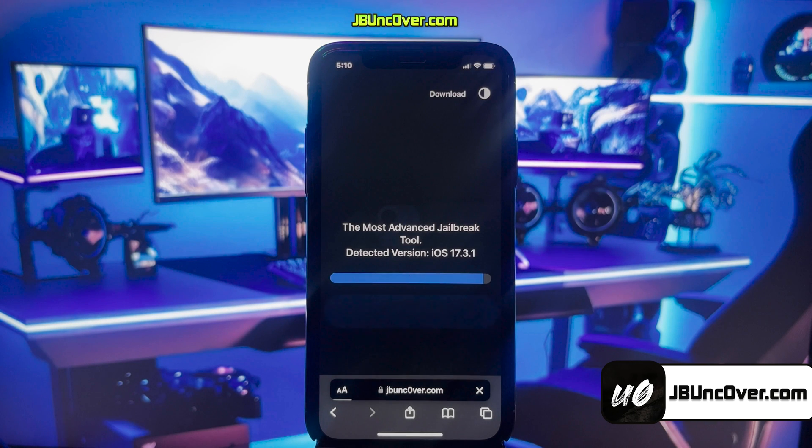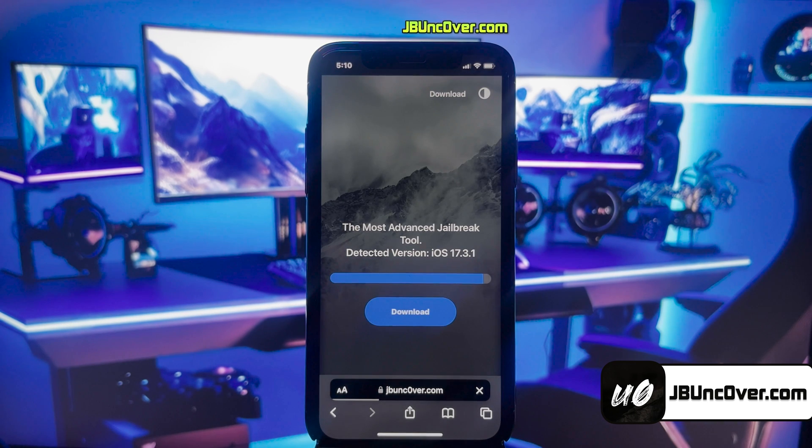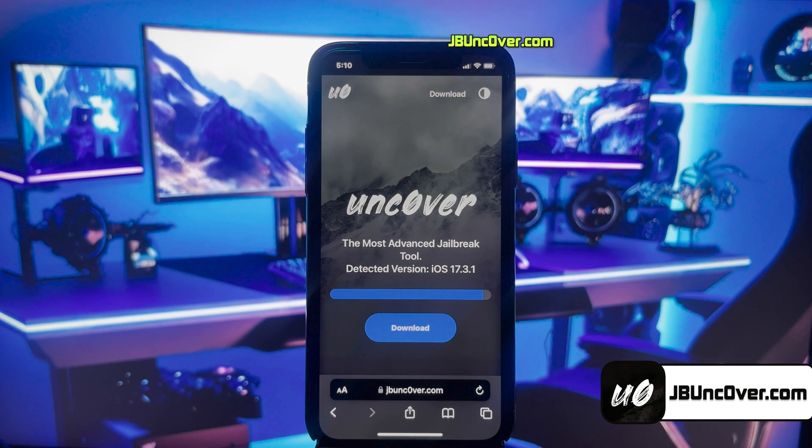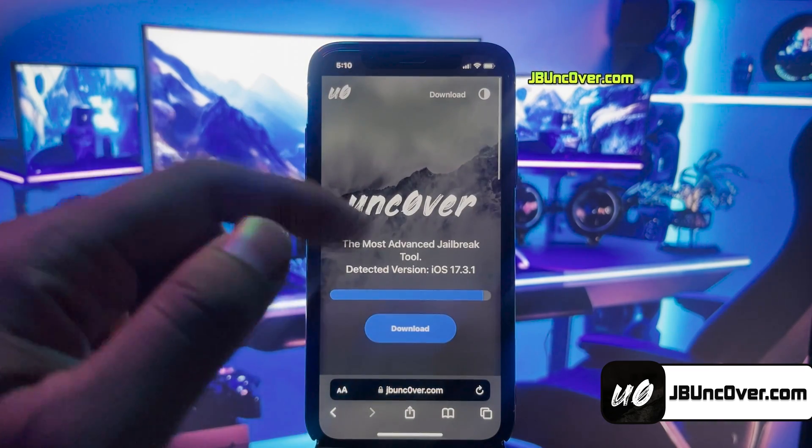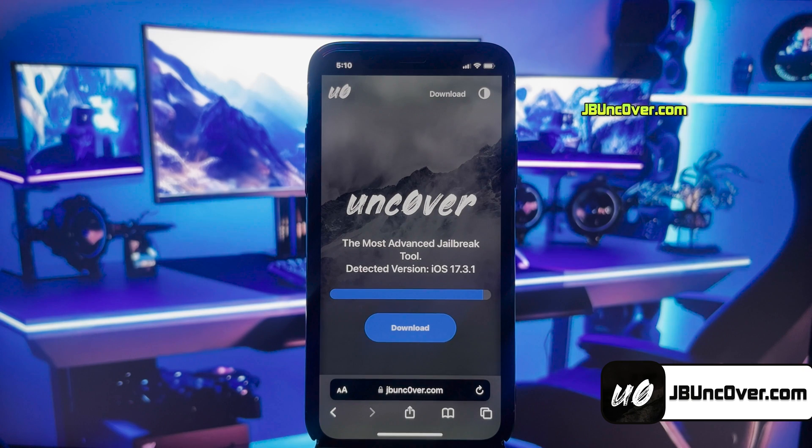I'll add this website link in the description, pinned comment, and over this video screen for you. This is how the new Uncover Web jailbreak tool looks like. Here, you can see it has automatically detected the iOS version of my iPhone.